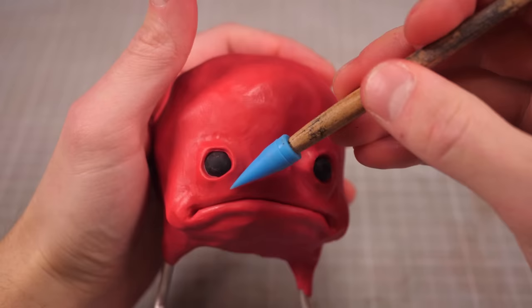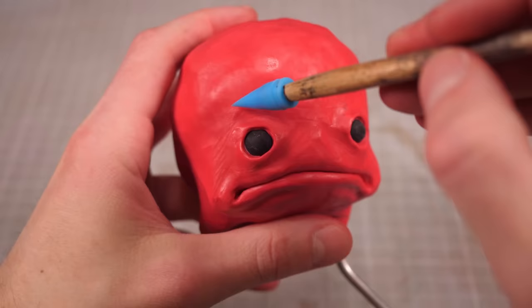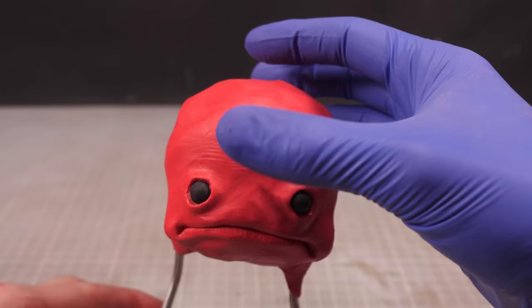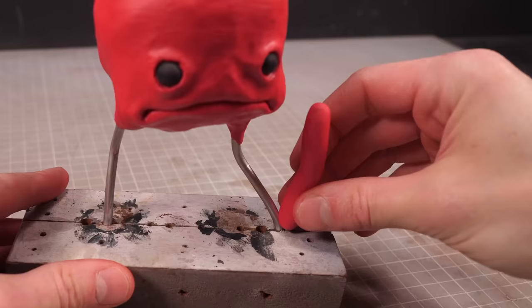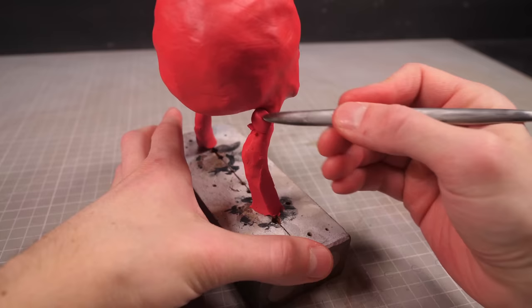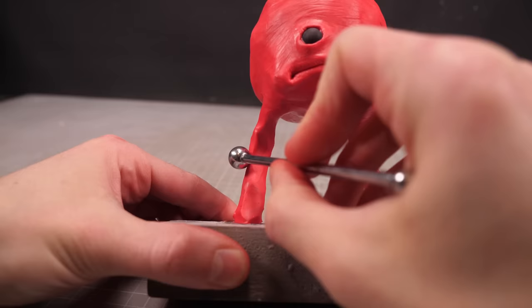Then I can come back with an extra pointy silicone shaper and start to really gussy up the surface with just a whole bunch of wrinkles and creases, before slapping on a pair of textured blue nitrile gloves and giving the whole surface a little pokey pokey. To make the legs, I'll wrap the wire in a thick worm of clay, then slap some extra lumps and bumps onto the reverse kneecaps, before using some ball styluses to add a bunch of tendons and textures on top.